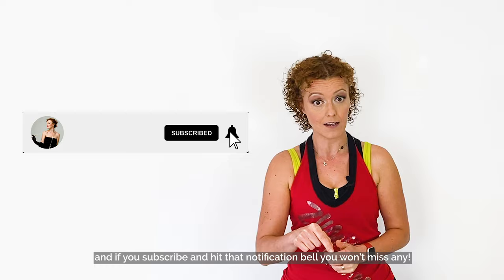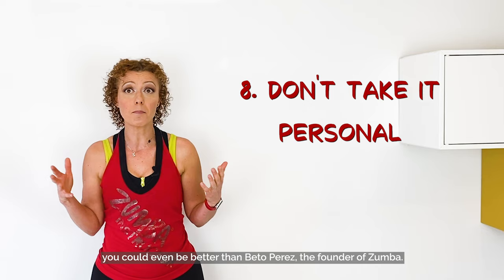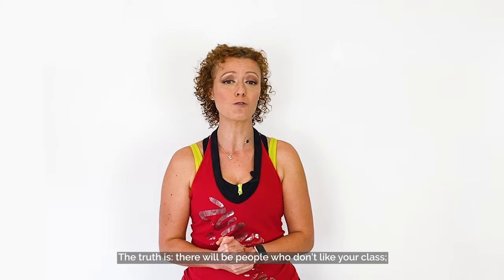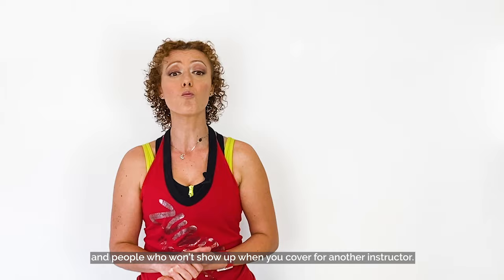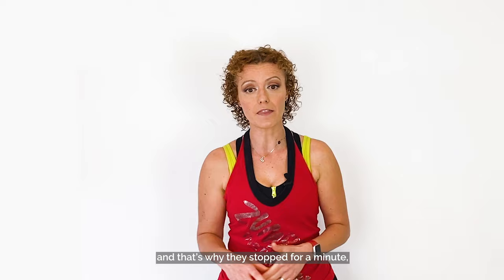Tip 8: Don't take it personally. You can be the best Zumba instructor on the planet — you could even be better than Beto Perez, the founder of Zumba. The truth is, there will be people who don't like your class. There will be people who leave in the middle of it without saying a word, or who don't come regularly every week. There might be people who text on their phone during the class, or who won't show up when you cover for another instructor. And this is normal — don't get offended, and don't make assumptions. You don't know what's happening in their lives. There might be an emergency at home, and that's why they stopped for a minute to send a message or take a call.